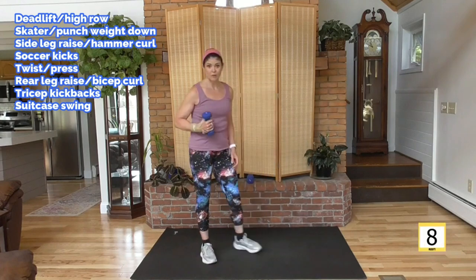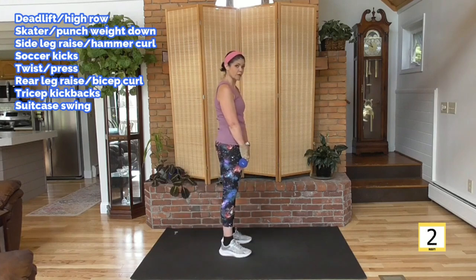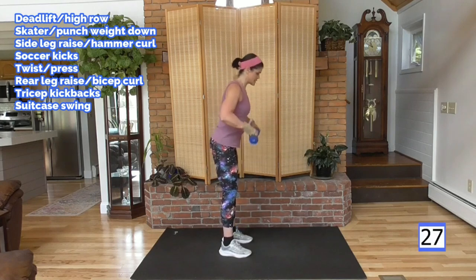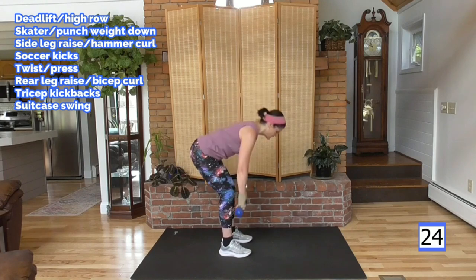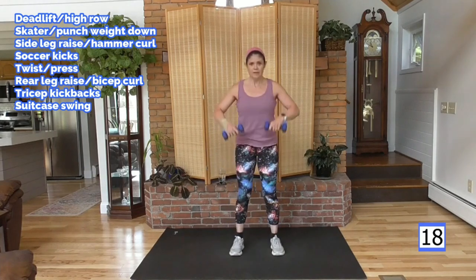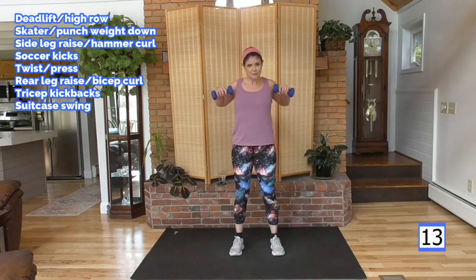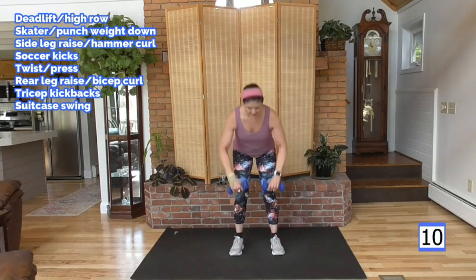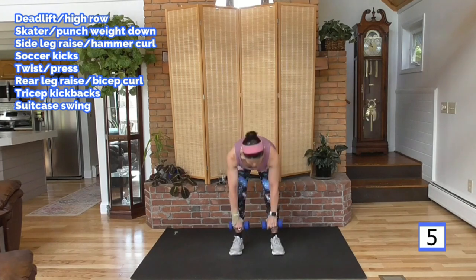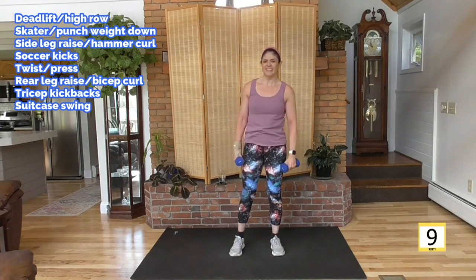Moving on to our 30-second round, starting at the top. Holding both weights — deadlift to high row. I'm going to slow down the pace a little bit because this is 30 seconds. It's not a sprint, it's not a jog — it's right in between. Down and up, using the body. Making the heart do something different than it did for the last couple minutes. Keep it guessing. Watch your form.